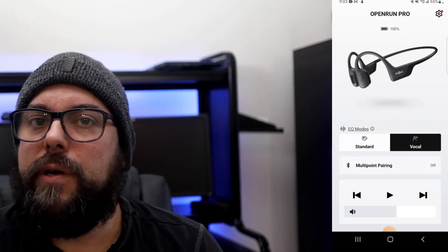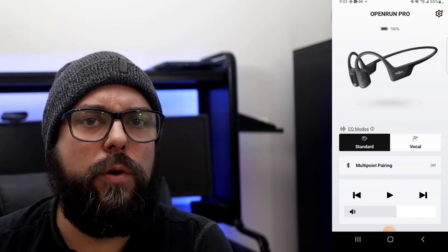Inside the box, they advertise an app to adjust EQ levels, making it sound very customizable. But really there are only two options: a standard option better suited for music, and a vocal option better suited for podcasts. If you select the vocal option for music, it's a little louder but also more distorted, so you're better off leaving it on standard. There really isn't much customization with this app, and there's a reason it has a low rating on the App Store.